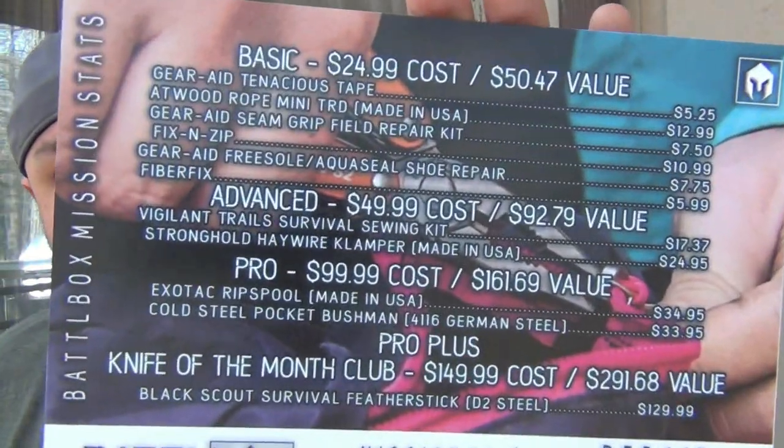Mission 39, May 2018. The theme is 'Repair Anything.' That's a very interesting concept for a theme - repair anything. I think I like it already.